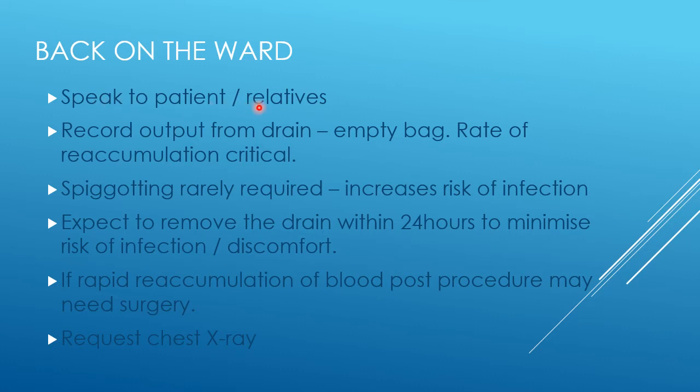Once back on the ward, make sure you speak to the patient and to the relatives, ideally together, and explain exactly what has happened. Go over again what caused the pericardial effusion and what has been done. It can be very hard for people to take in information in an urgent situation.